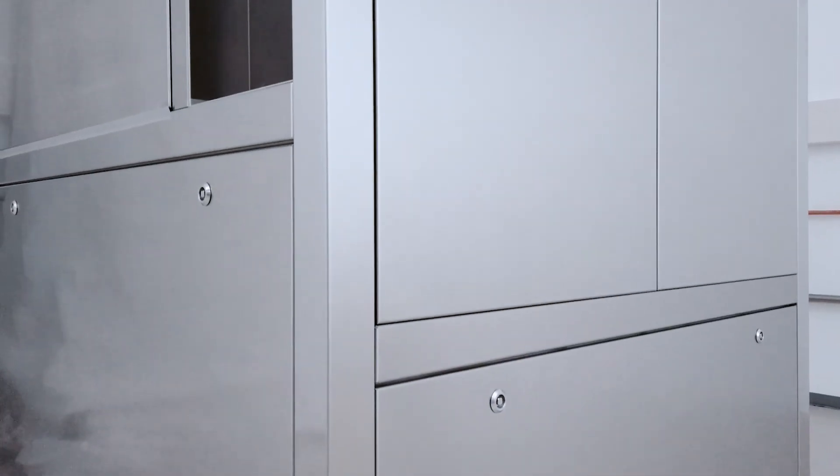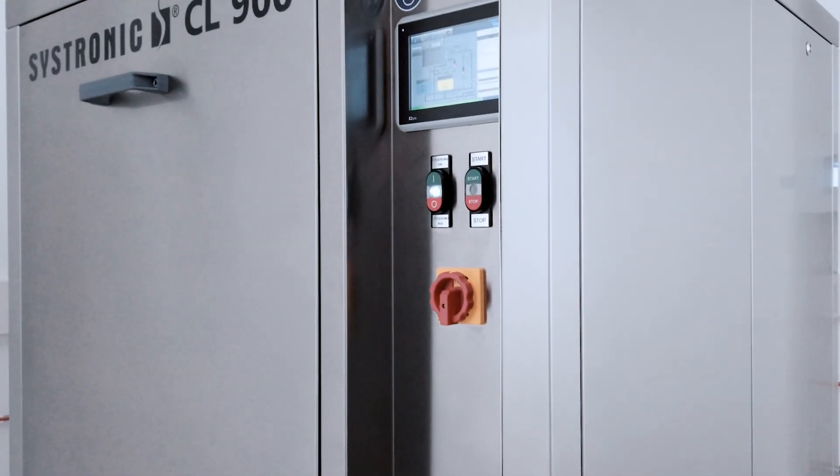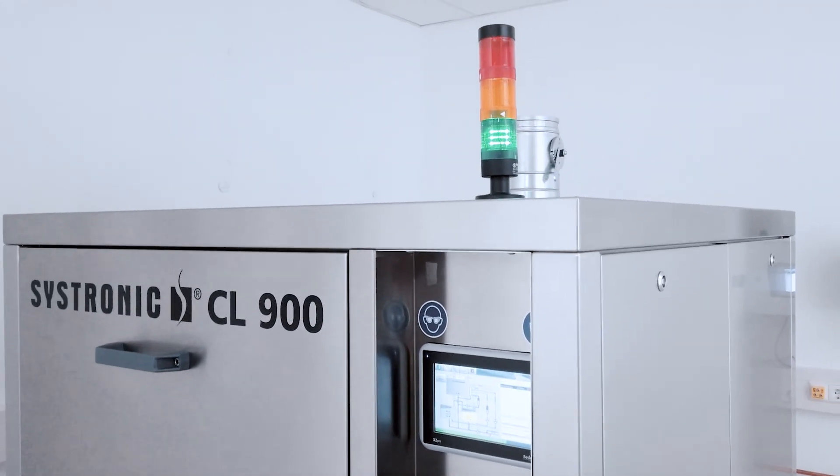The CL900 is the best possible system when you have a high capacity and a small space. It is perfect for short process times and when you need a high flexibility.